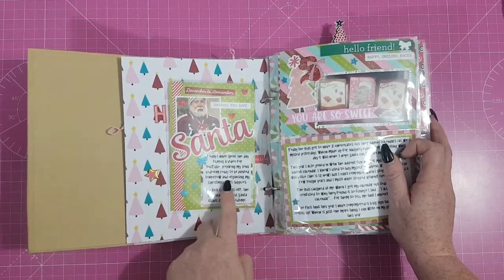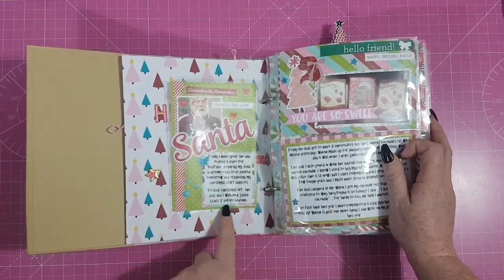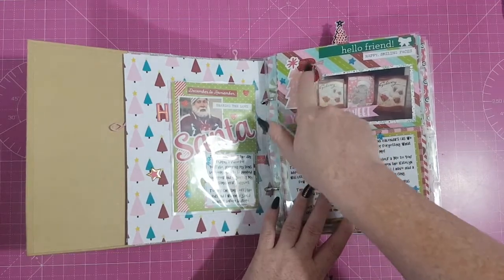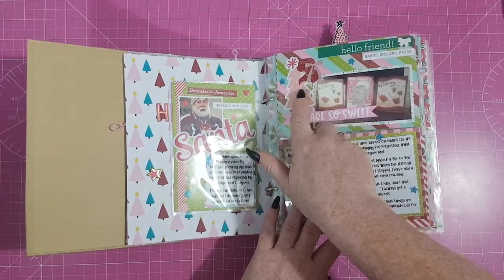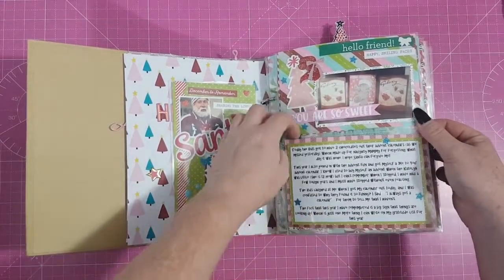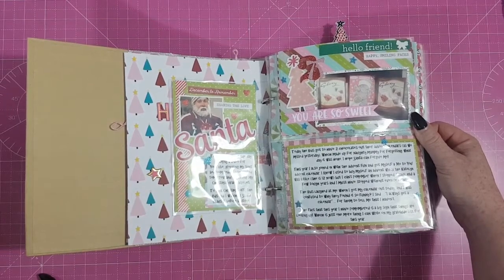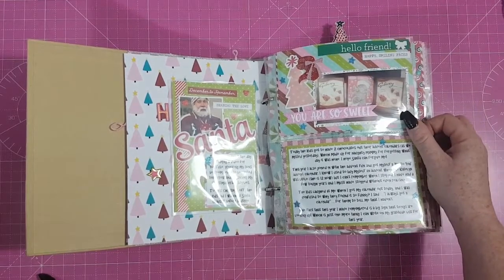On Day 1, I spent the day filming a YouTube video, preparing my son's bedroom to be painted, and organizing my Christmas craft supplies. The kids and I watched Santa Claus 2 before bedtime. This is Day 2 — I pre-cut the numbers ahead of time with red glitter paper and die cuts. There's a picture of our advent calendars; today the kids got to have two chocolates because we missed yesterday.